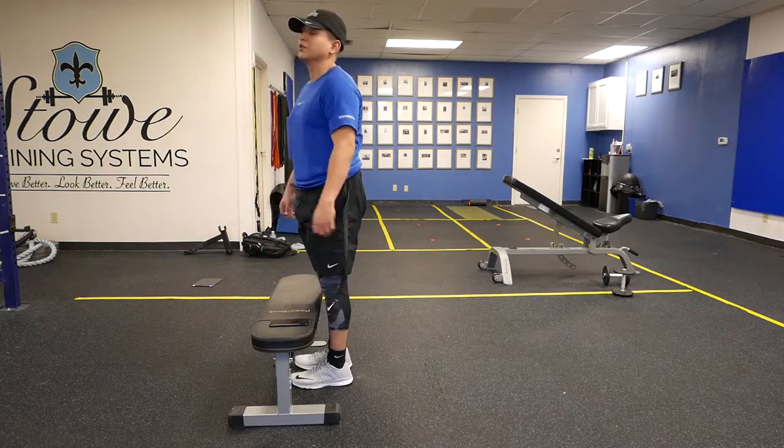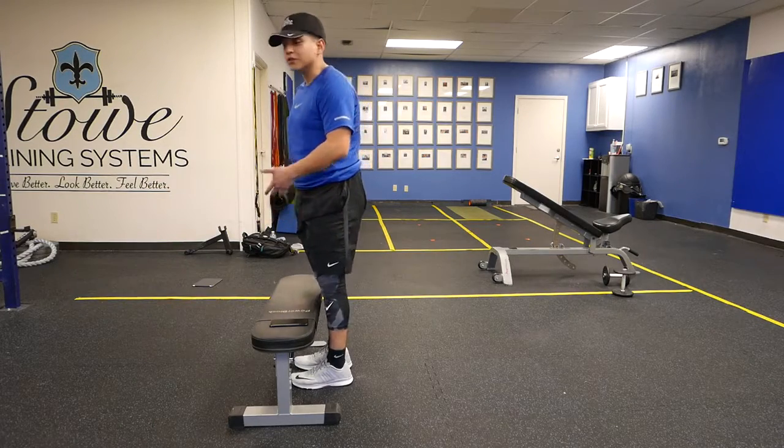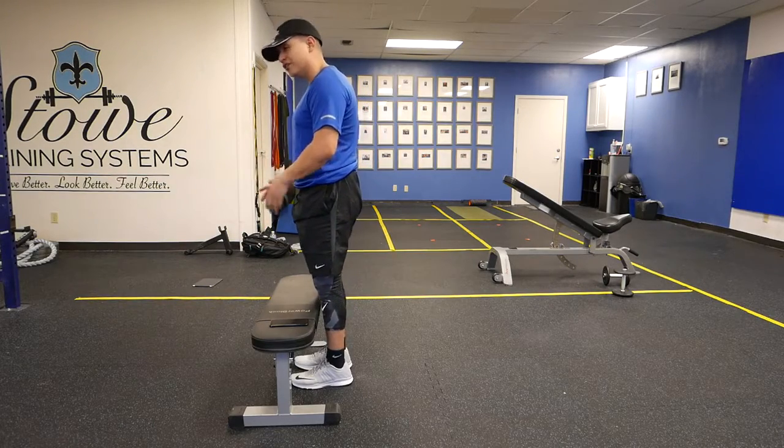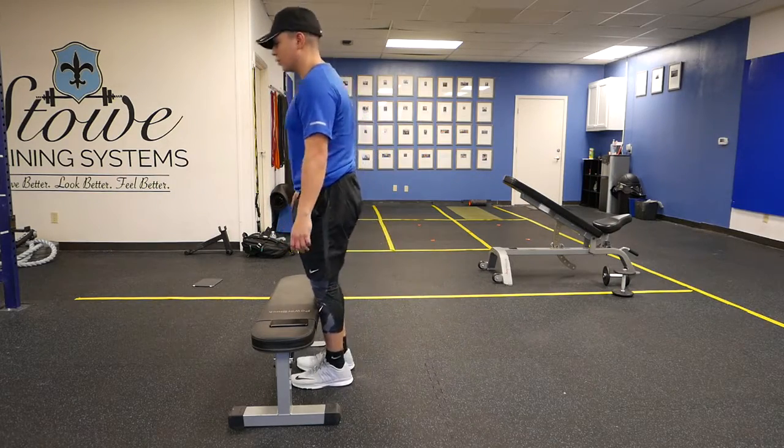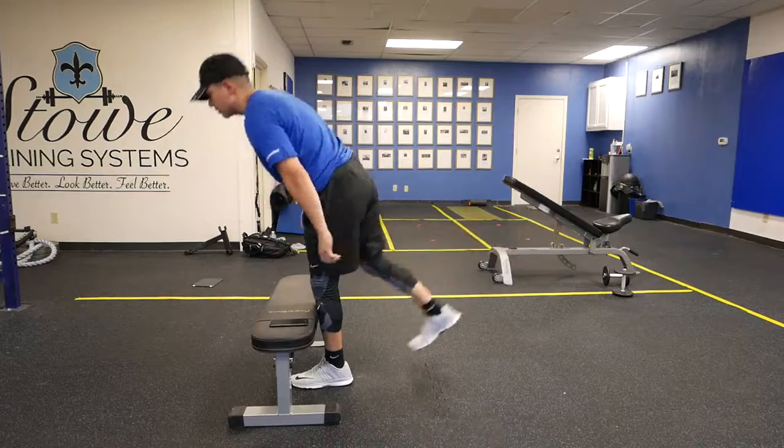The overall objective is to do this with dumbbells and progress, so you don't want to always rely on the step — just use it when you need it. This is how I ultimately want you to get into doing it without the step.